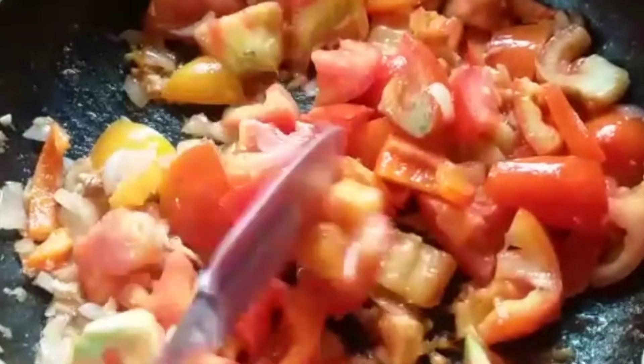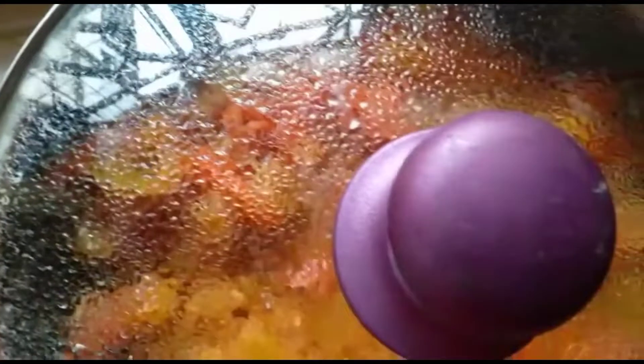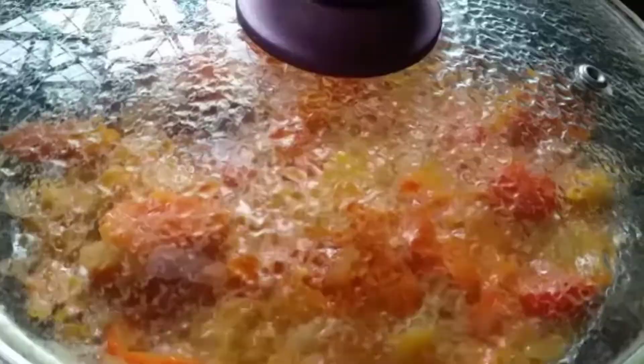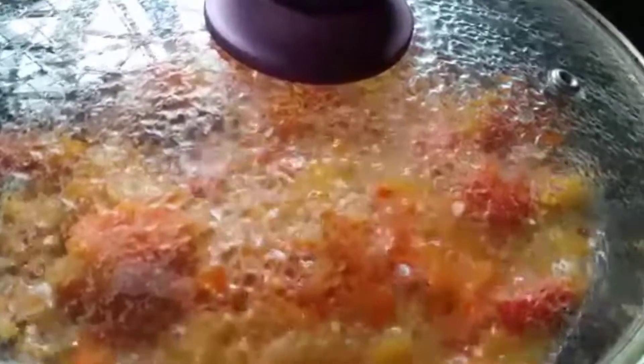We are going to put diced tomatoes into the pan and saute them, keeping the lid closed. We are going to let it cook for about 7 minutes. We will notice that the tomatoes have started to release water, and the meal will be cooked in this water only.